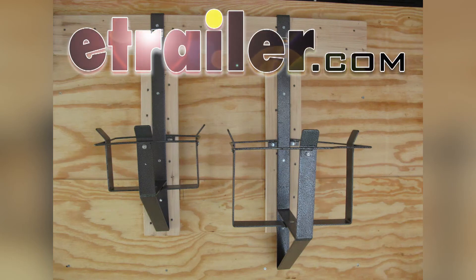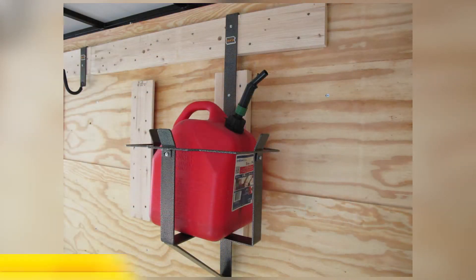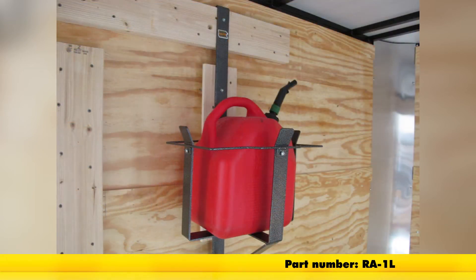Today on our enclosed trailer, we're going to be installing the Rack'Em 2.5 gallon gas can rack for enclosed trailers, part number RA-1S. This rack is also available in a 5 gallon rack, which is part number RA-1L.